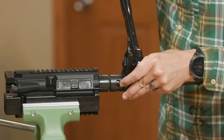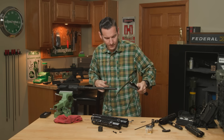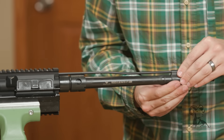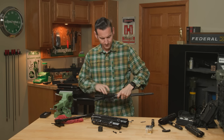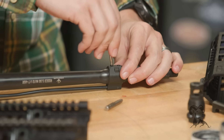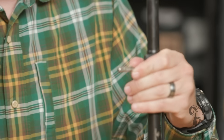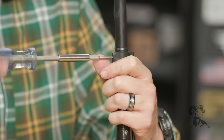Set the tool at 90 degrees and torque it down — that's all you've got to do there. Now we can put on our gas tube and gas block. I'm using a Brownells gas tube with a Forward Controls Design gas block, but you can use whatever your favorite is. This barrel is dimpled, so I'm going to tighten down the rear screw first to make sure it gets into that dimple, then snug the screws up nice and easy.